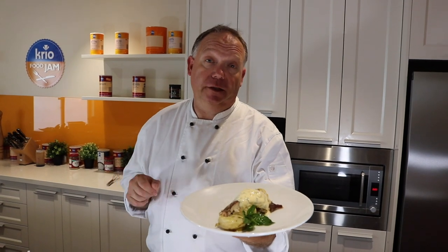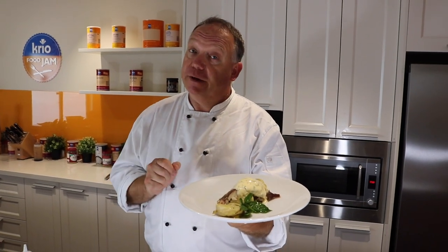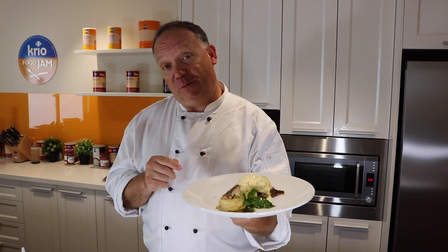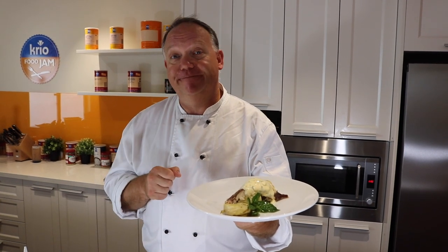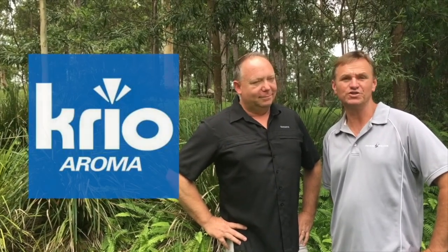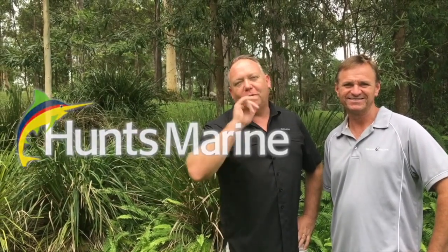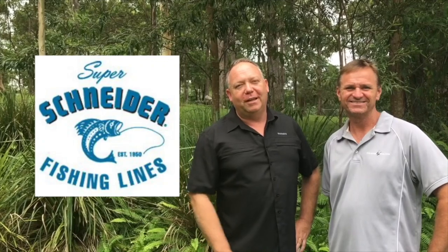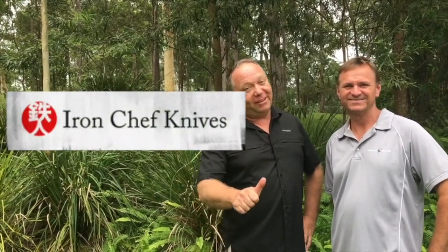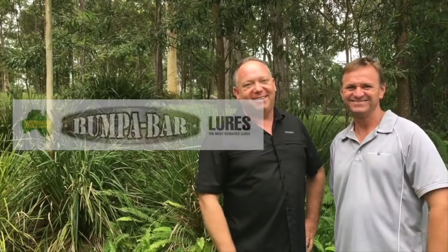There you go folks, I hope you enjoyed that little dish and we hope to see you next week, every Friday here at The Hook and the Cook. Don't forget to subscribe and follow us on Instagram and Facebook. Special thanks to all our partners who joined us — and don't forget to join us every week here at The Hook and the Cook and follow us on Instagram, Twitter and Facebook. We'll see you every Friday. Cheers guys.